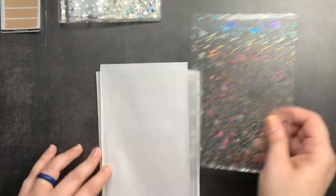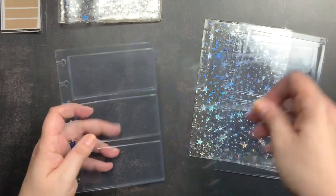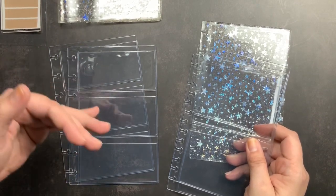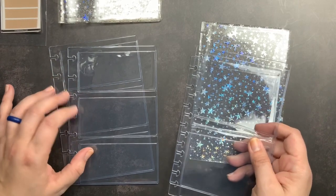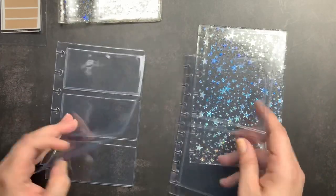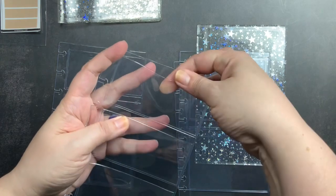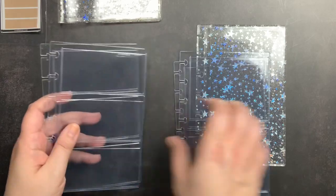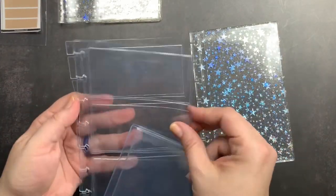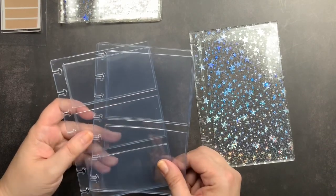These are for my disc-bound mini B6 size happy planner. I ordered two of each partly because I plan to make a sort of joy notes binder like Ally Brown makes — she mentioned making one in a B6 size disc-bound planner, and I thought that sounded great since the rolodex style wasn't really my thing. This one is a clear vinyl dashboard with three top-load pockets where you can load pictures or ephemera, punched to fit your planner. This other one is a two-pocket version. I've never seen something like this in another planner shop for disc-bound planners, and I'm hoping they'll have something similar in the classic happy planner size soon.